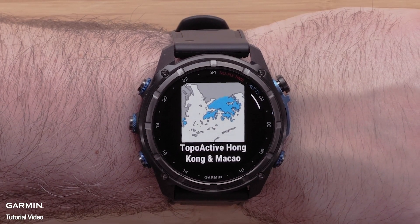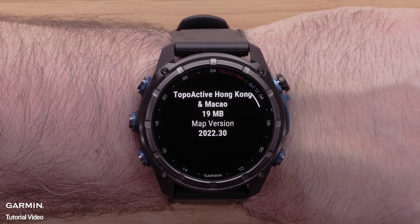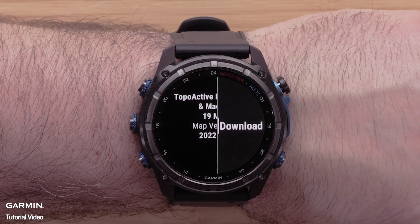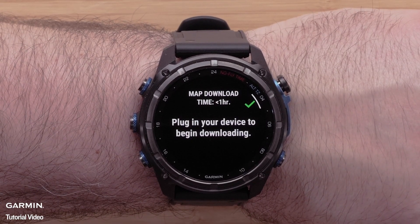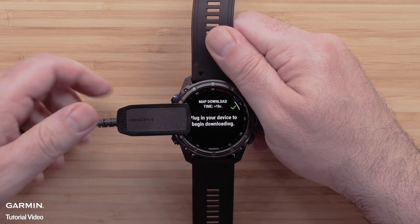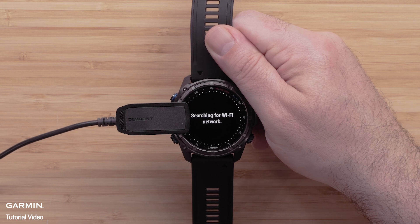Next you can review the coverage map and details for the map file. Press the start stop button to open the menu, then select download and confirm the installation. To begin the download, plug the watch into a power source to install the mapping. Please note that this process will take a while to complete and will vary depending on the file size.